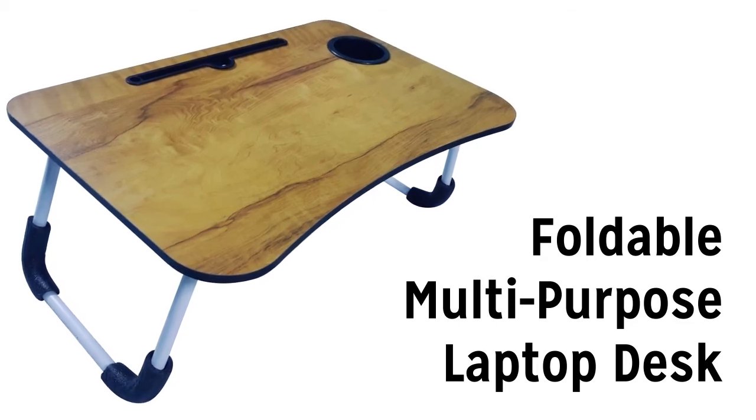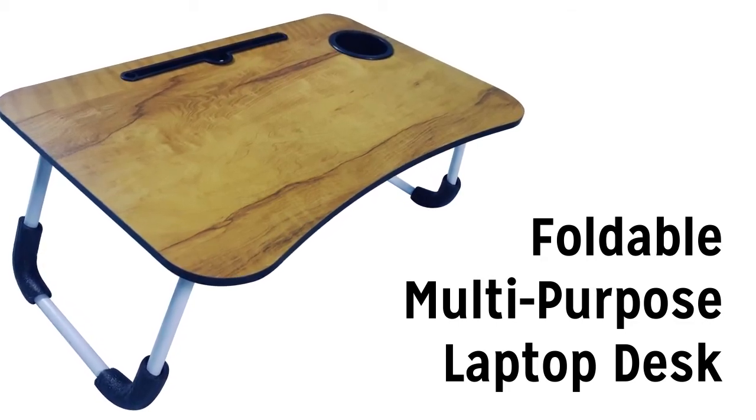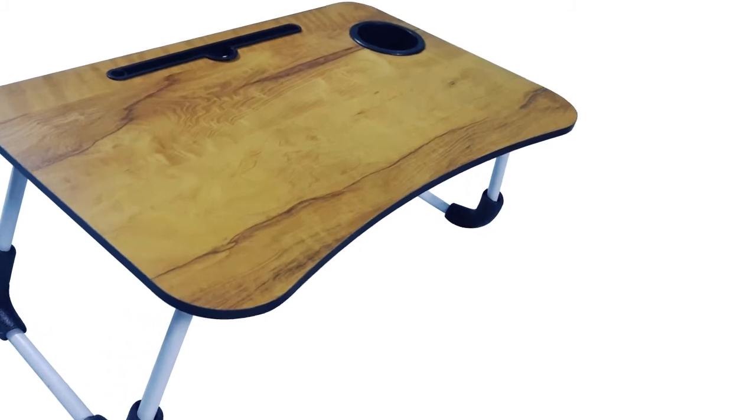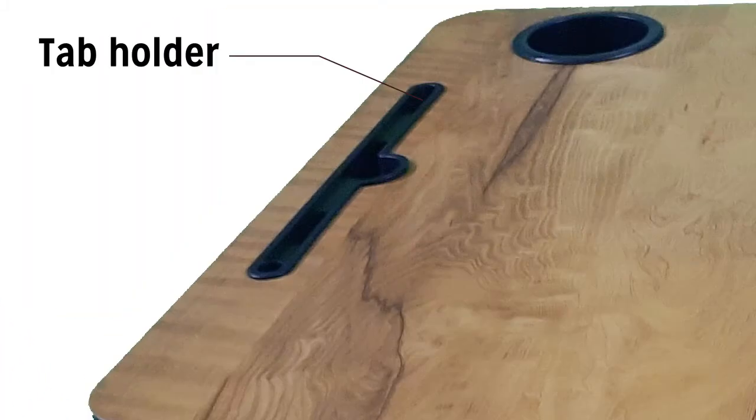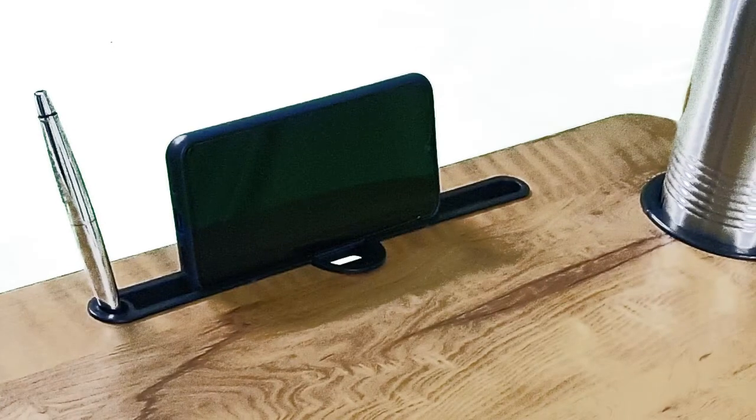Presenting the Weaver's Online Foldable Multipurpose Laptop and Study Table, made of MDF and metal legs. The table comes with a tab holder, cup holder, and a groove for pen holding.